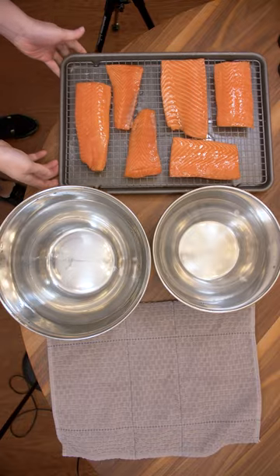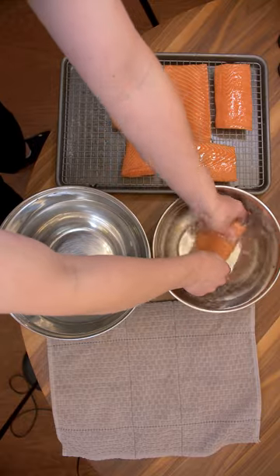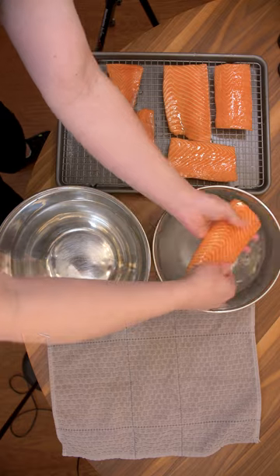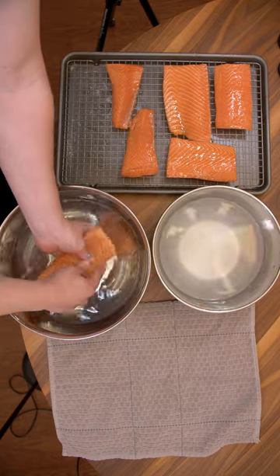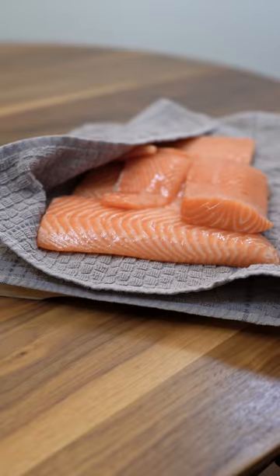At this point, the fish should have a firm waxy texture and all the liquid should be on the surface. We're doing a two-stage wash — first, to just wash off the salt and sugar, and a second thorough wash. You want to stop the curing process here.